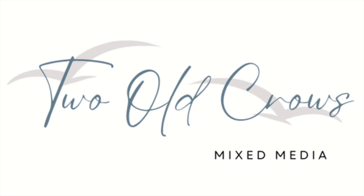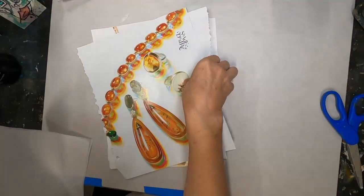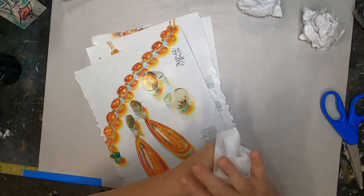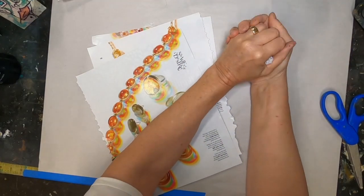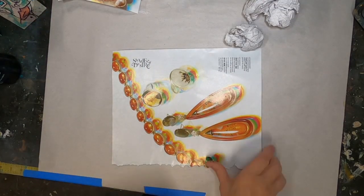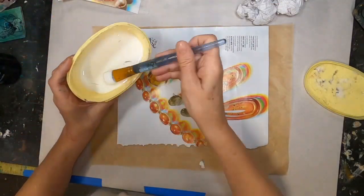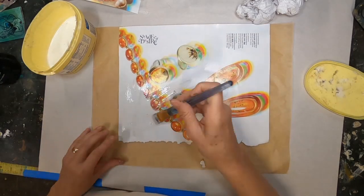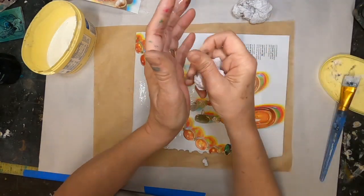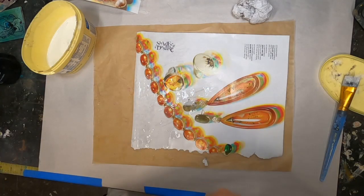My name is Peg. I call my channel Two Old Crows Mixed Media. Let's get started by getting some watercolor paper cut and grab some magazine pages like we did before, crumple up some tissue paper, and we'll put these images on the magazine pages in the background a little bit with the tissue paper. This is what I am going to be utilizing to create my paper dolls.